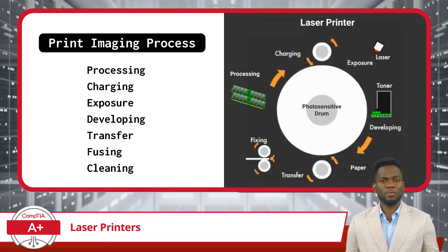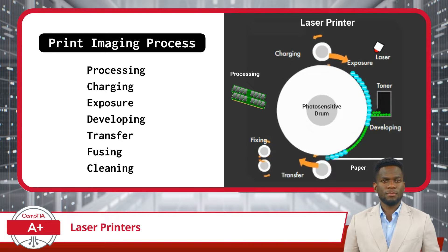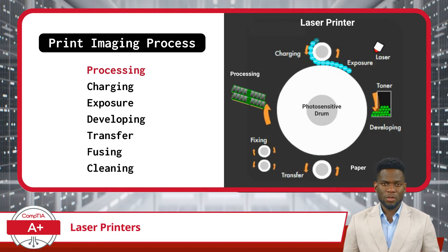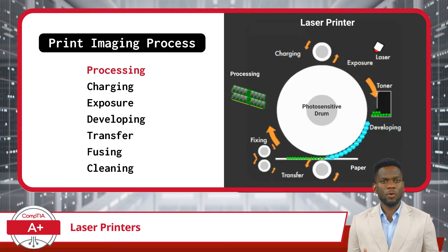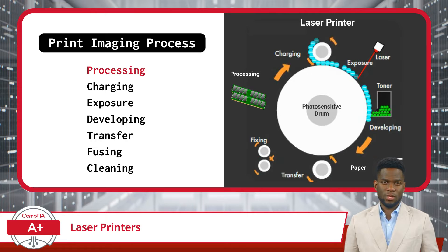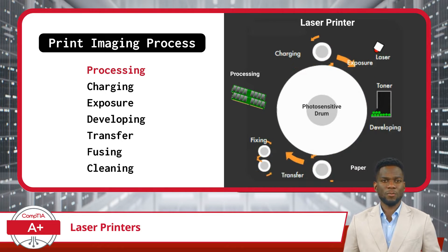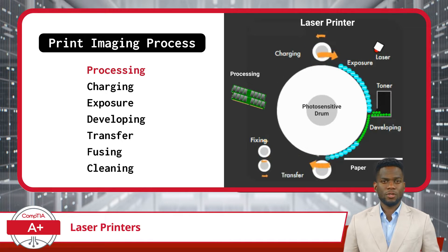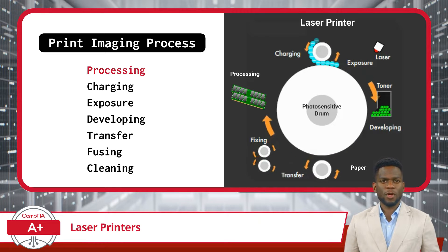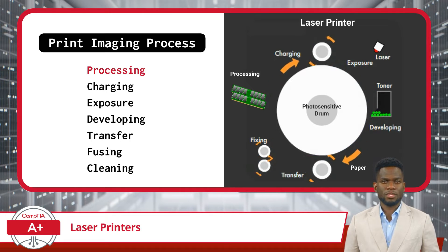I will briefly explain this process step-by-step, along with common issues that can arise with each step. First up, processing. The printing process begins with the digital data being loaded into the printer's onboard memory. The data is converted into a format that the printer can interpret and use to create the desired output. Here you need to watch out for insufficient memory. With laser printing, the entire job must be loaded into the printer's memory before printing can begin. If the print job is too large to fit into the printer's memory, the print job will not execute properly.